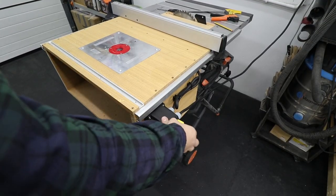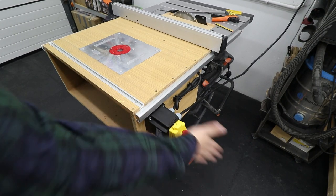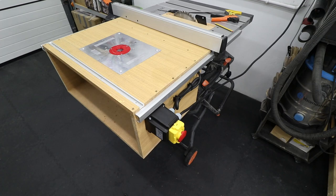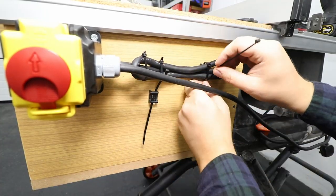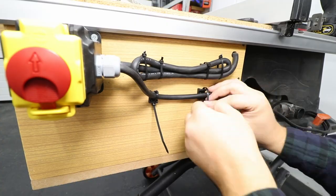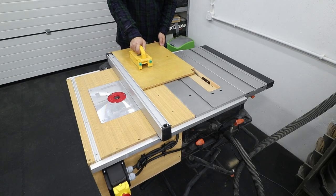I've got everything connected — let's see if it works. Perfect, all works as it should! As a bonus, we can store the power cable on the table saw, tidying up that cable as well. Now it's time to turn our attention to the storage solutions.